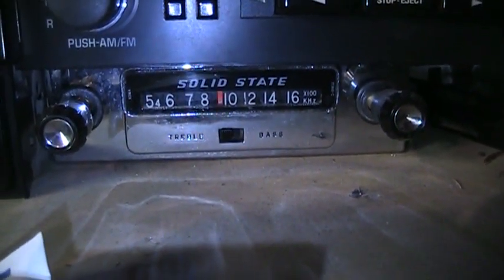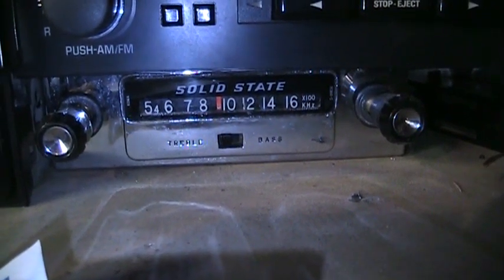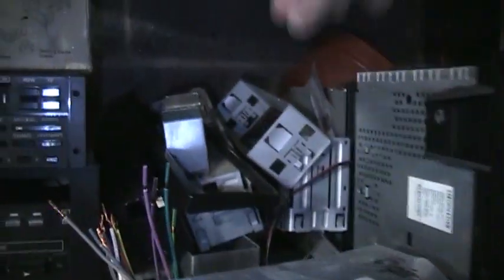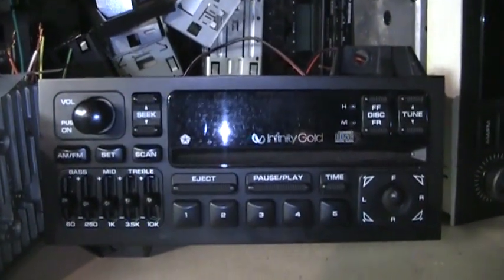Here's a generic AM-only radio from the 60s — solid state, works fine, I just don't have any use for it, so that'll be another freebie. And a free mounting frame goes with any car radio purchase — plenty of those.